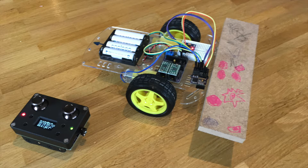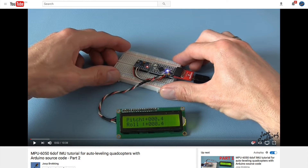Hi guys, it's been a while since my last video, so I thought I'd give you a little update about my new project: a self-balancing robot. Thanks to Broking's excellent video on how to use the MPU6050, I am now able to use this sensor.